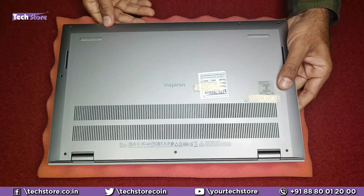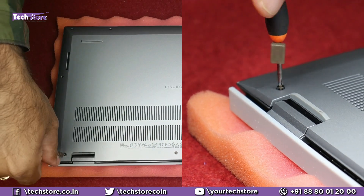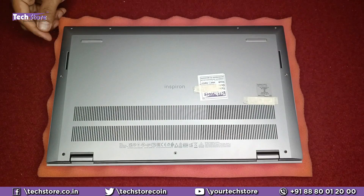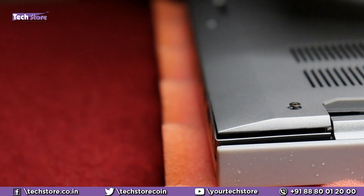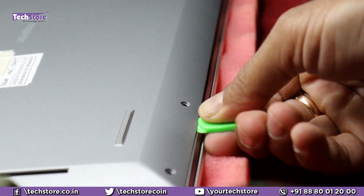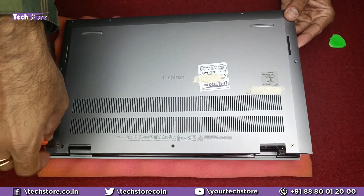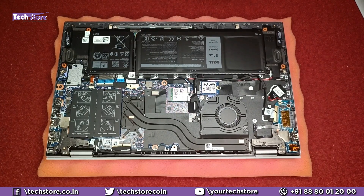To open the laptop, flip it over and remove all visible screws using a star screwdriver. Note that the screws near the hinges section will not come off completely — they are captive. Once all screws are loosened, use a triangular pry tool and slowly run it around the edges on both sides to pry the base open, and the base will come off.